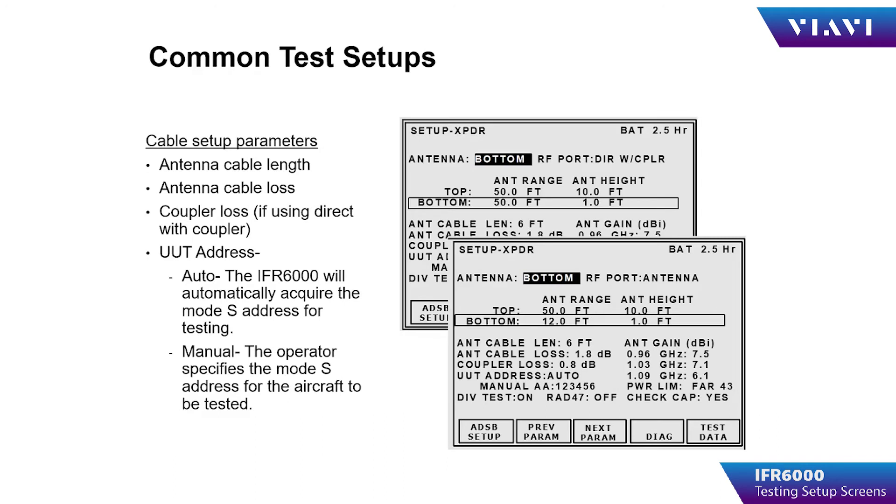Additional common test setups are cable length, cable loss, coupler loss if using a coupler, and UUT address — either auto, where the test set will determine the MODIS address of the aircraft being tested, or manual, where the operator specifies the MODIS address of the aircraft to be tested.